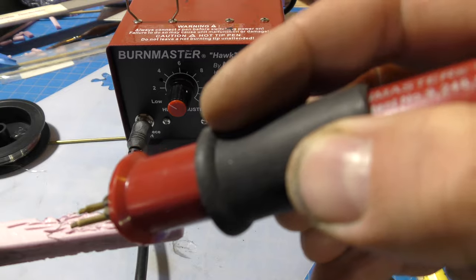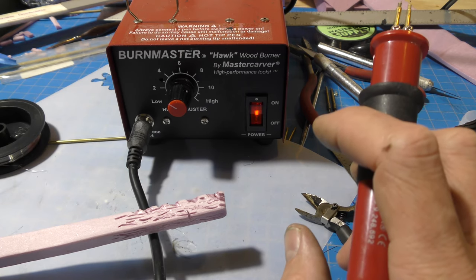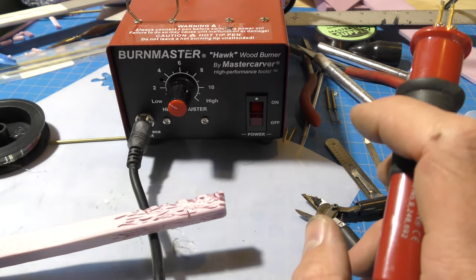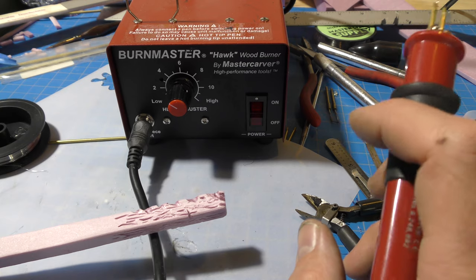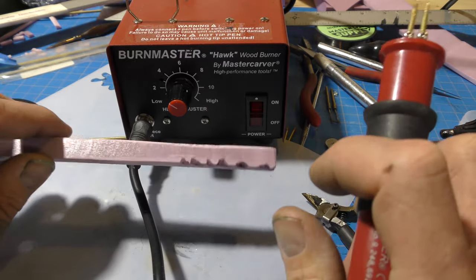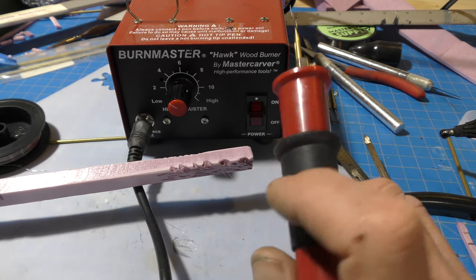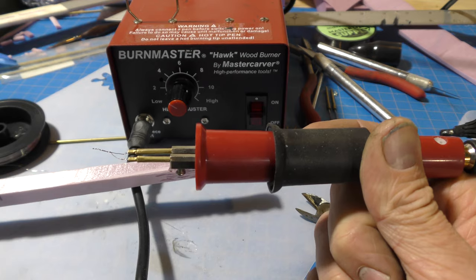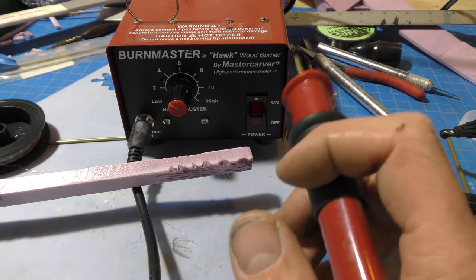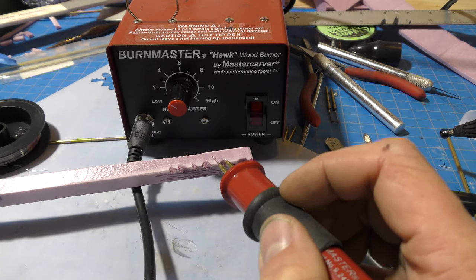Now when using this I will warn you: SPX foam does smoke and the smoke is not good for you. Do not breathe it in — have a little fan to blow it away and use it in a very well-ventilated area, maybe under a hood. For this demonstration I'm not going to keep burning because I'm not under my hood. But that's how you modify a Burn Master to use it for SPX foam, and if you're into sculpting miniatures or miniature buildings, this is a great way to add detail.